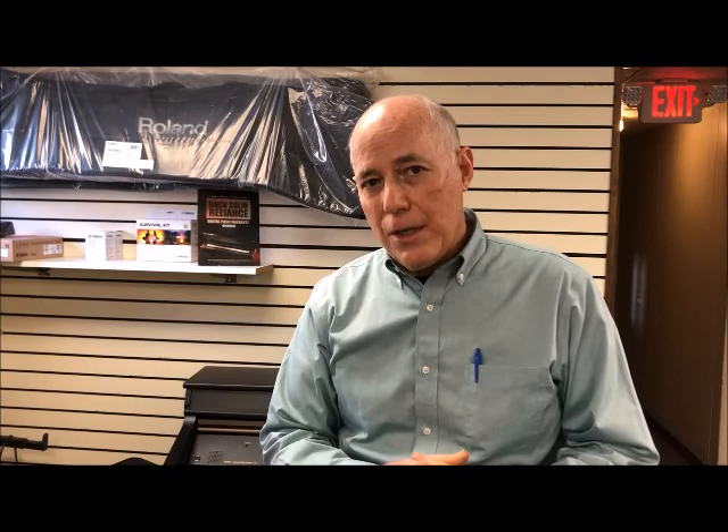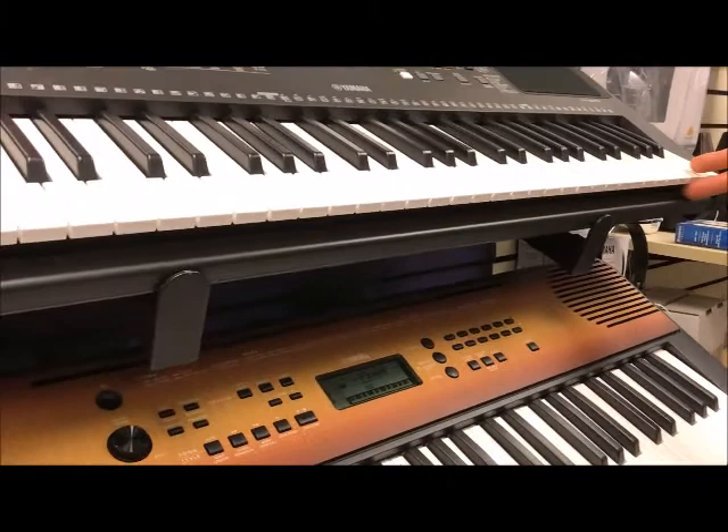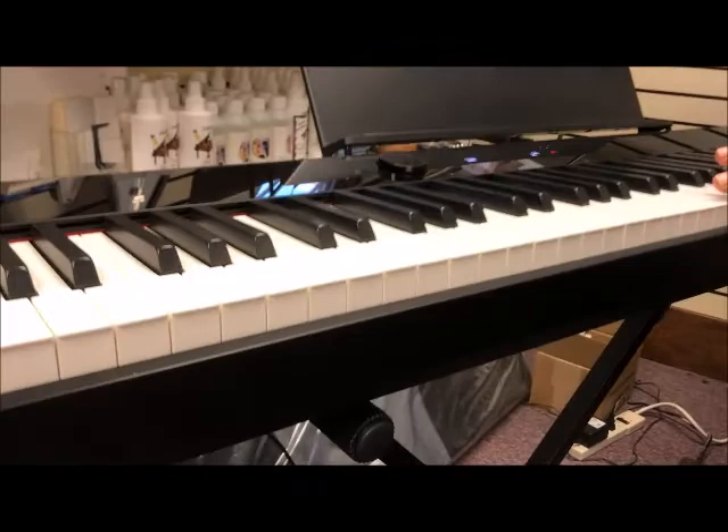The second term that you're going to hear about is weighted keys. Let's take a look at the small keyboards first. You'll notice that the keys themselves are thin, therefore they're very light to the touch — these are non-weighted keys. When you take a look at this 88-note keyboard, the keys are very thick in the front and they are weighted. You can really feel a difference.